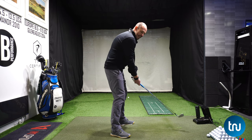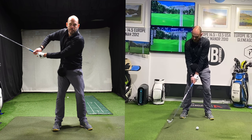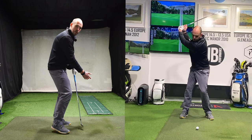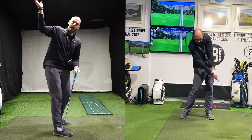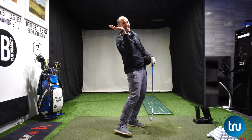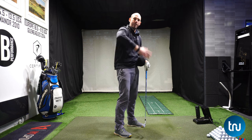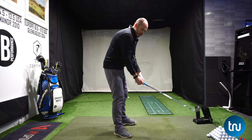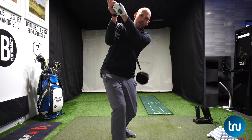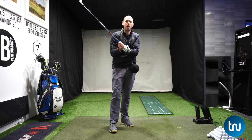The first benefit is that it stops the trail arm working too high in the backswing — that chicken wing-esque movement. We want that trail elbow to start to fold downwards, looking for almost a waiter's position with our trail hand at the top of the golf swing. We're feeling that movement: the trail elbow moving down, the arm starting to fold. That has to happen to keep the ball in place, keeping the forearms pretty close together with no big separation in the backswing.